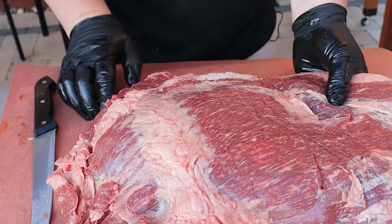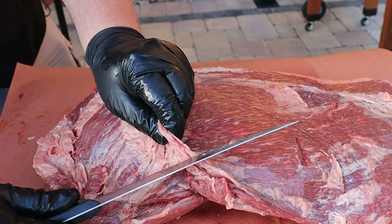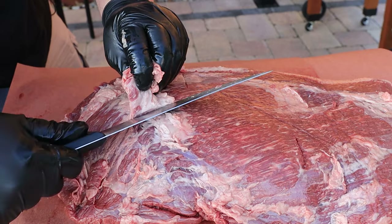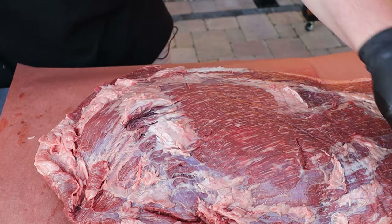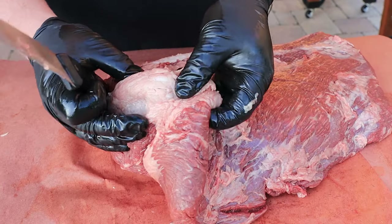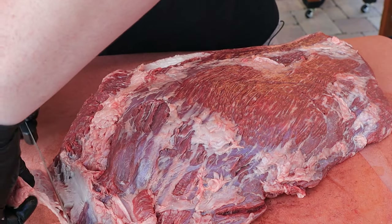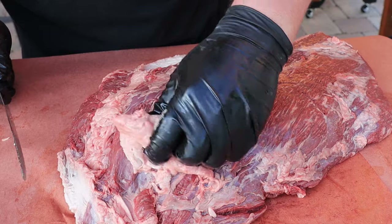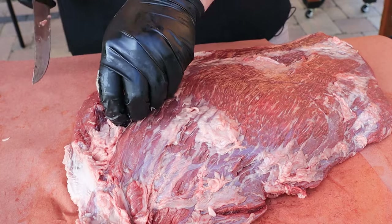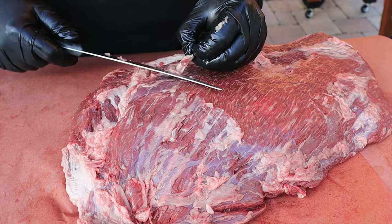Turn it so you guys can get a better look. I'm just going to grab right here — look at that coming right off. This big chunk here I'm just going to cut right off. See that? That's all fat — get rid of it. Get a little bit on the point too. Nothing too crazy to cut away on this side.